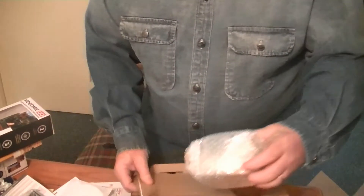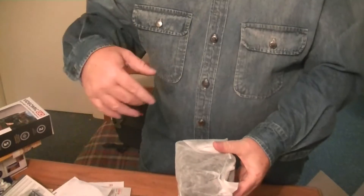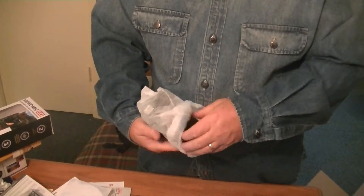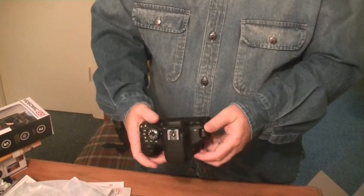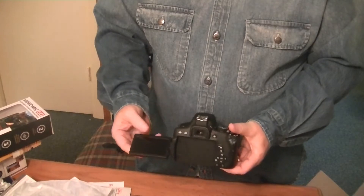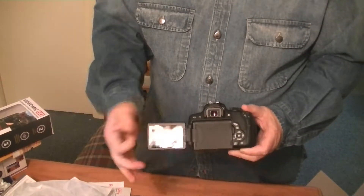And then you have the camera body itself, wrapped up nice in paper and bubble wrap. One of the reasons I picked this camera is because it has the articulating back screen — it's a touchscreen, and you can turn it around so if you're filming yourself you can see what's going on.